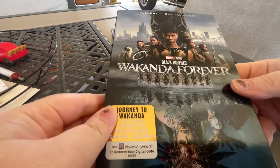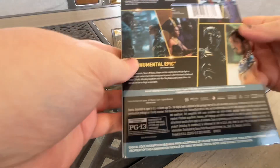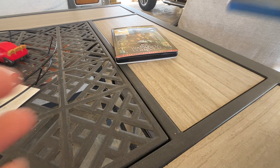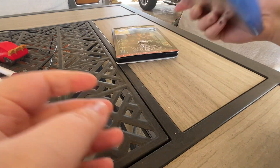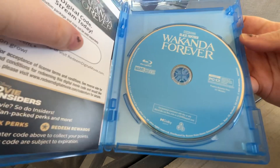Here is the slip cover for the Blu-ray, and the sides of it. Here is the Blu-ray cover, there's the side, here's the back, and here is your Blu-ray disc.